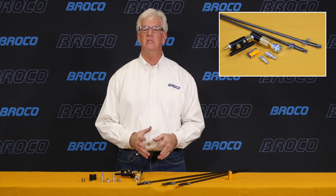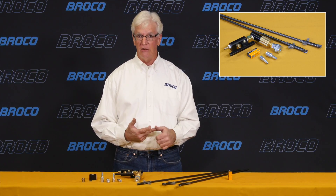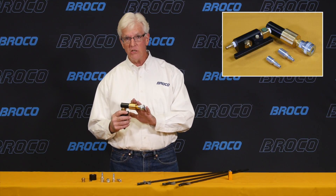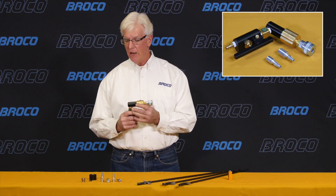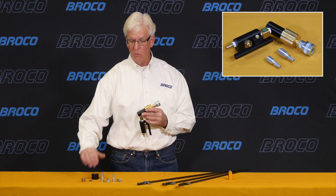The snap system can be retrofit to any Broco torch already in the field — industrial torches, tactical torches. It consists of a new torch nut with quick connect coupler that replaces the standard collet nut, collet, and washer.